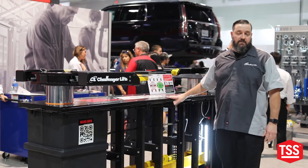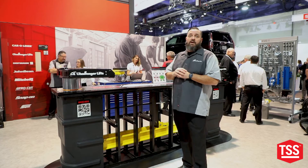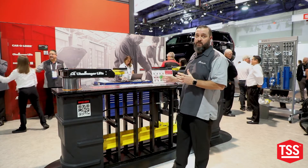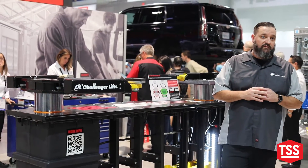Where the new wide in-ground really comes into play is on all of our newer electric vehicles. When we're servicing those vehicles we need to make sure that we can pull that battery out of the bottom, and this lift is wide enough to give us the capability to do that on all electric vehicles moving forward.